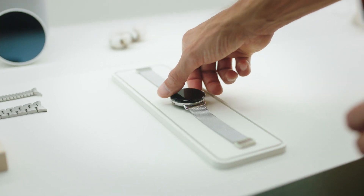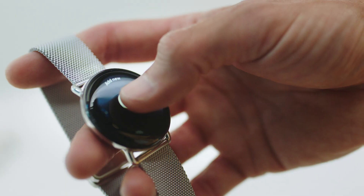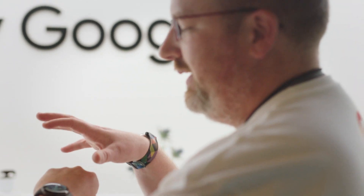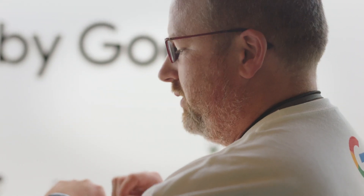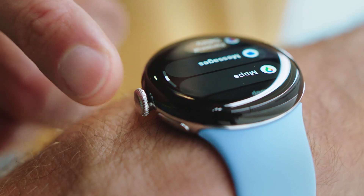Pixel Watch 2 takes it to the next level, leveraging that same iconic design now with 100% recycled aluminum. We're launching six new watch faces and all-new complication types. You can go really dense, up to eight complications on one clock face, depending on your setup. We also have an all-new crown, which is easier to use and more flush with the device.